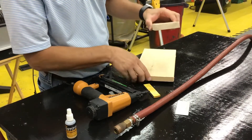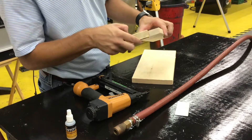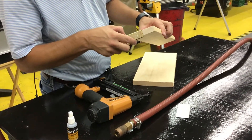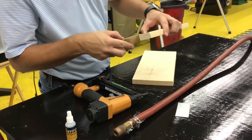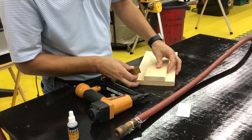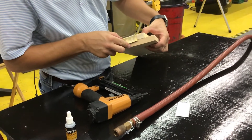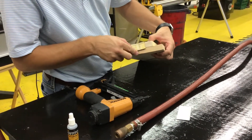You would refer to the length of the brads based on what material you're going through. If you're going through just one piece, you'd want it to be short enough to where it doesn't go through the other side. If you hold it up, it is thicker than that actual piece of wood. Versus if you hold it to go through two pieces, it would go into the second piece, but it's probably not enough to hold.